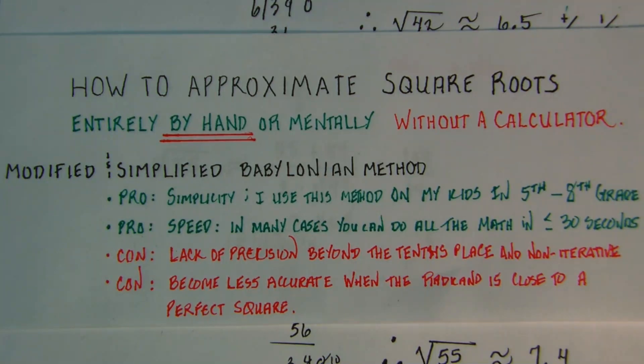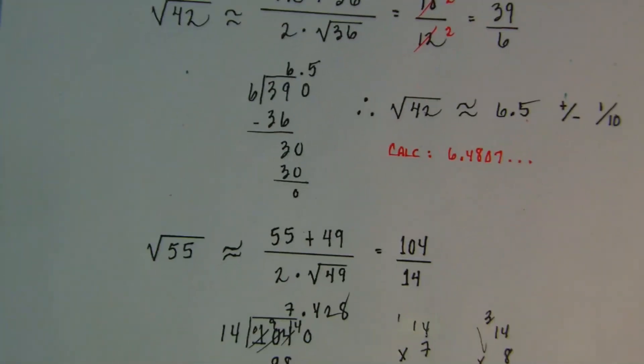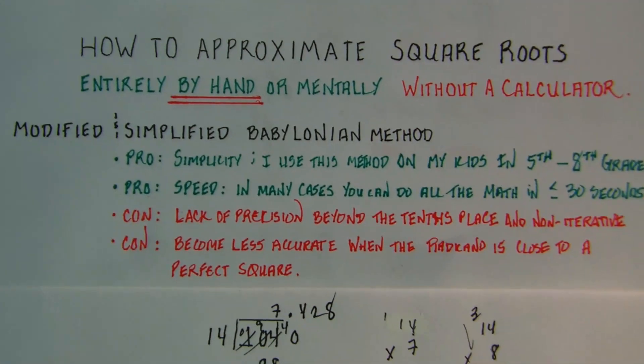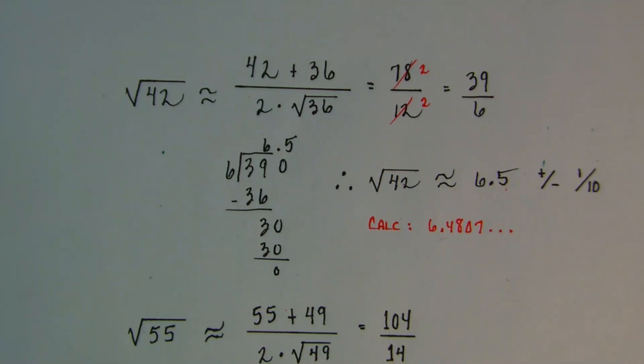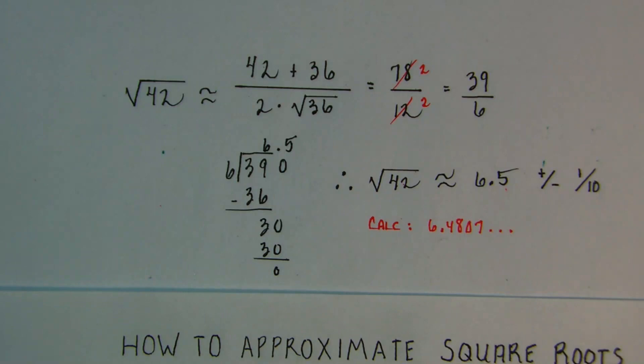For a quick calculation you can do in your head — especially the first problem — this is infinitely preferable over any other method I've found. I never intended these videos to be about a perfect algorithmic iterative recursive process. The point is: how do I get a good approximation of square roots as fast as possible with as little work as possible? This method is the best way I've ever found. Please let me know in the comments if you've found an easier way — and please like, subscribe, comment, and hit the notification bell.